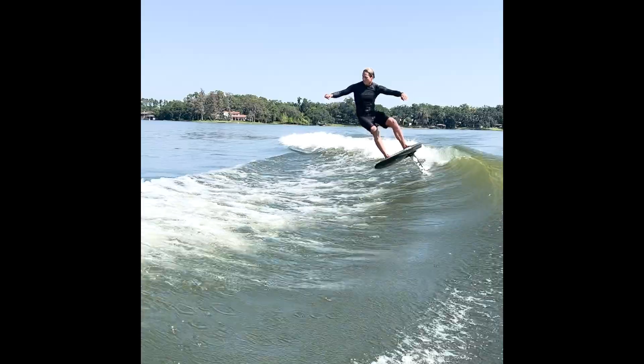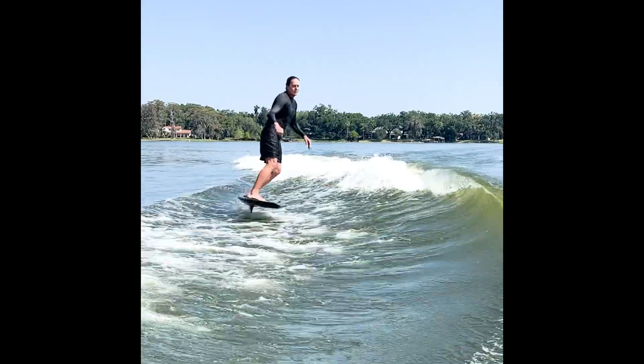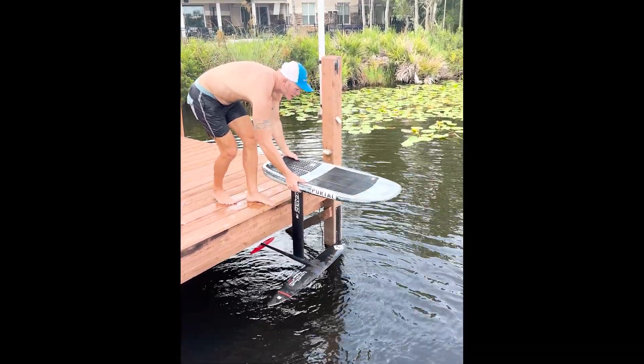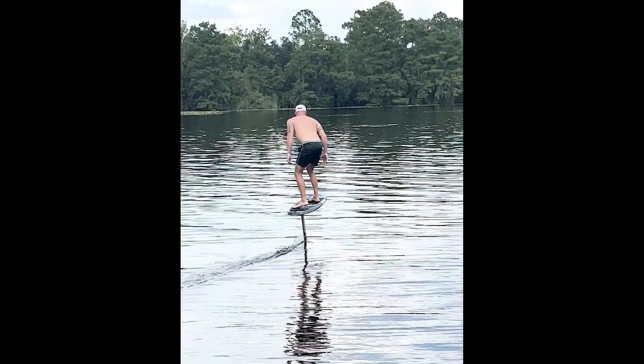Another discipline is wake foiling, which has become very common on lakes and rivers and places without open ocean access. That involves getting behind a boat, getting pulled up on the rope, and riding the wake without using the rope at all — kind of like wake surfing but with a hydrofoil. On lakes there are even people doing dock starts, where they throw the foil board into the water, jump on, and pump from point A to point B using just the power of their own legs.